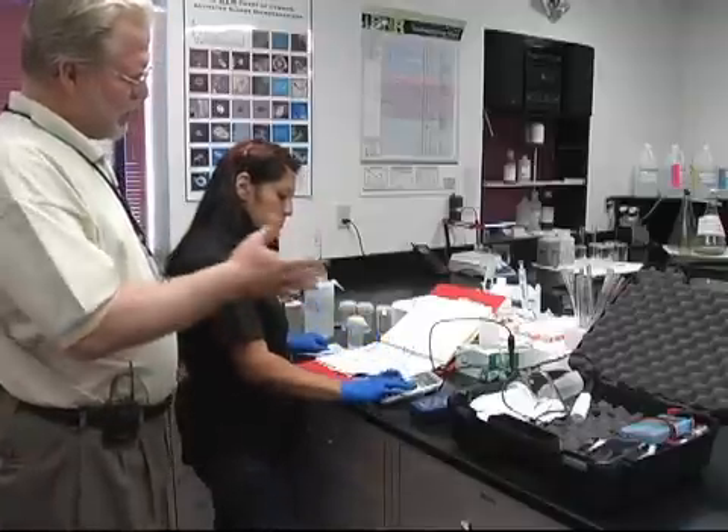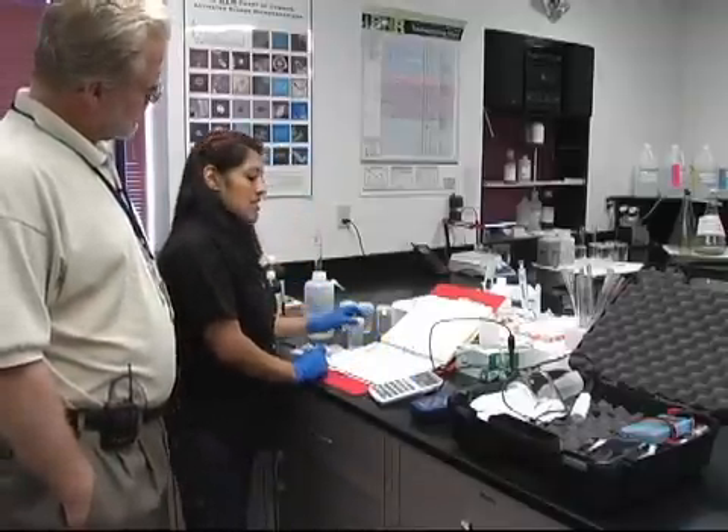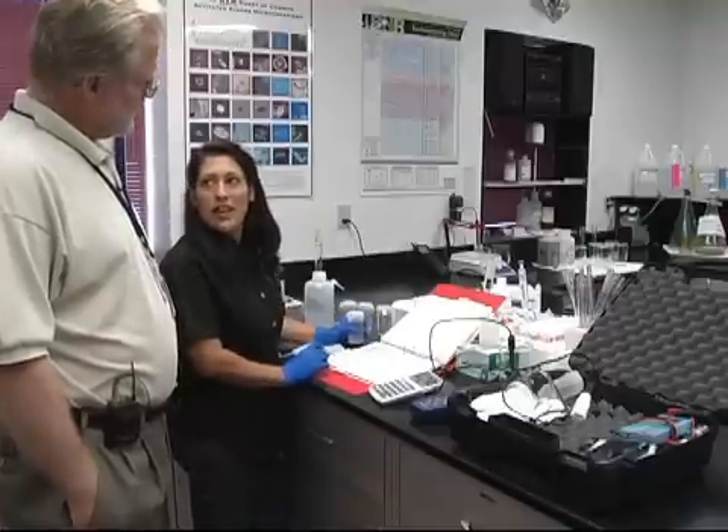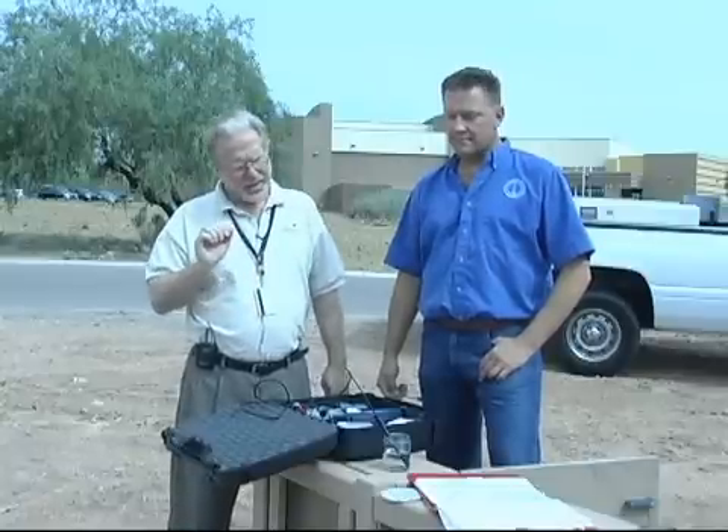And so are you ready to go now, as far as going out in the field? For conductivity, yes. I do need to calibrate for pH. So we're now going to go out into the field. We saw that Susannah did the calibration back in the laboratory, and now Jim is out in the field to do the actual sample.